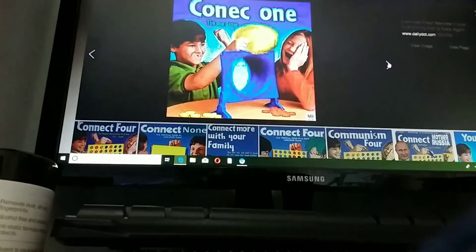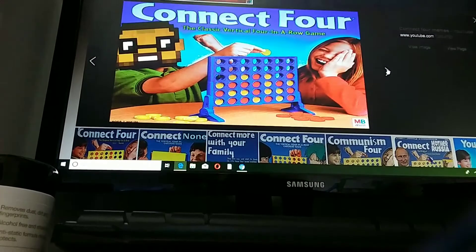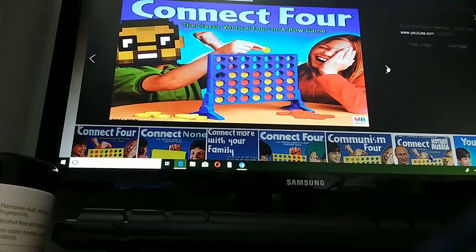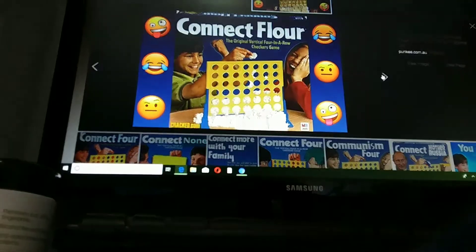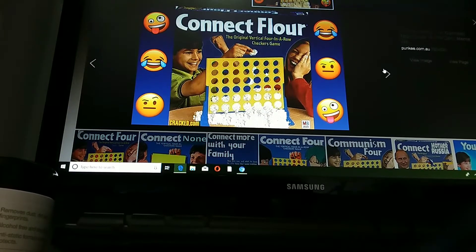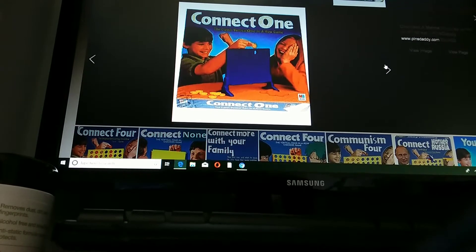Connect One. Connect One. The one game. Connect Four — the classic vertical four in a row game. Connect Flower. The vertical four in a row checkers game. Connect One. The vertical one in a row game.